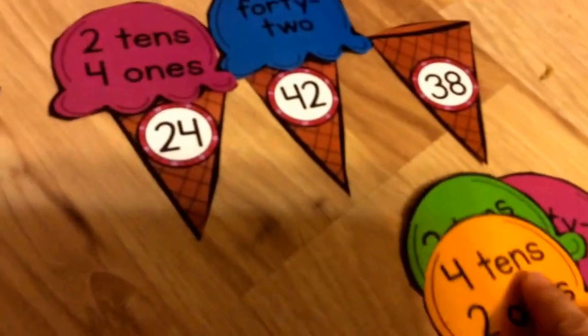Then you would take 4 tens, 2 ones — that would go on cone number 42. So you can see you've got the double stack.